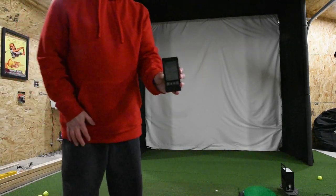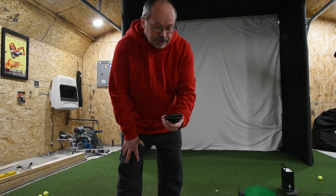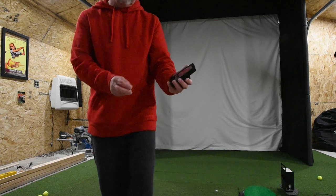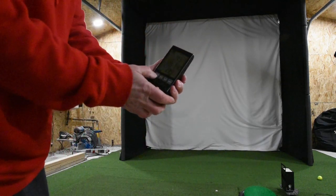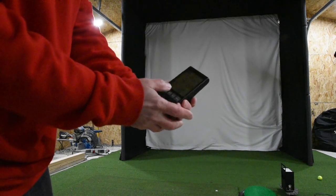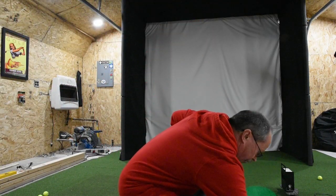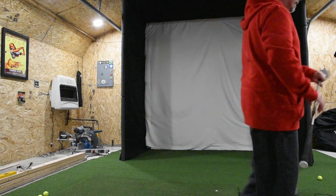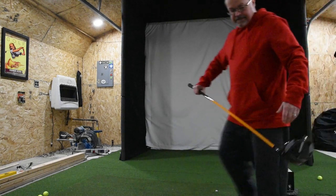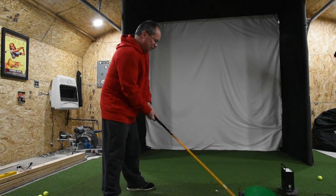The cool thing about this device, and why I got it, is because it shows club head speed without hitting a ball. So I can go ahead, hit enter, and take it to driver mode. I'll place the device about four feet back from where I'm going to swing and grab my driver.